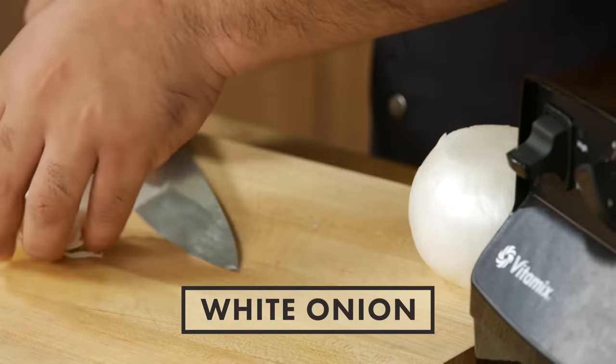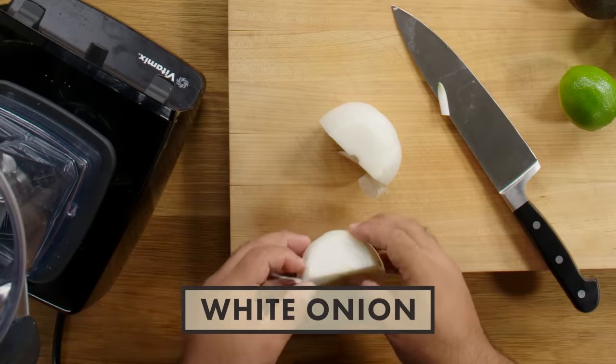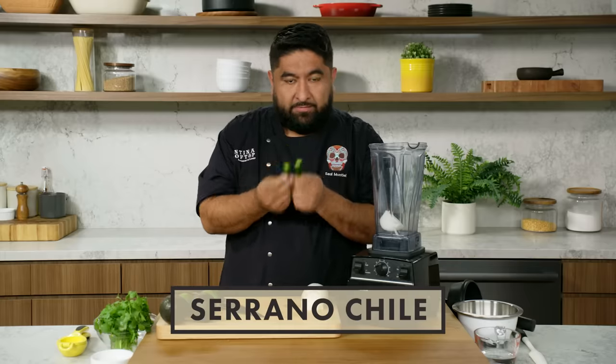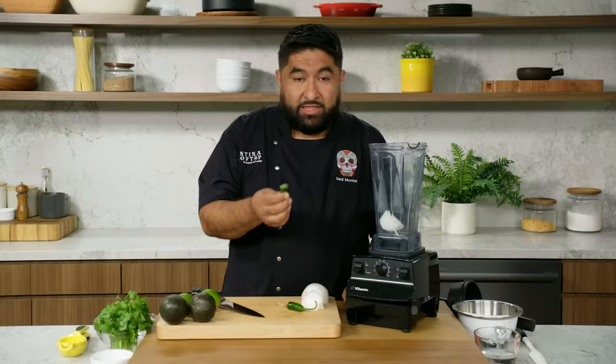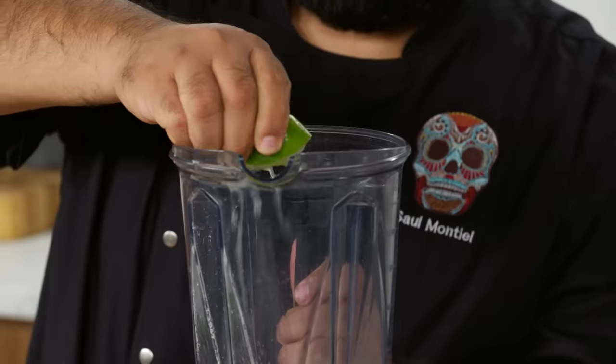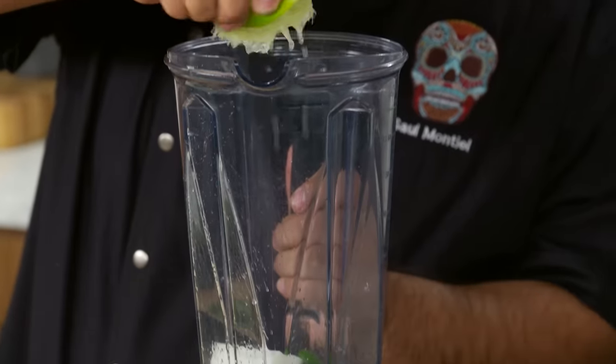I'm gonna use a quarter of an onion. What I love about this salsa is that you can make it in three minutes. Now, the serrano — it doesn't smell like anything, but if I do this, the flavors and the spiciness wake up. I'm just gonna do half. I'm gonna do lime — I always do this to my limes, it's a really good habit. One lime per two avocados; if it needs more, I'll add more.